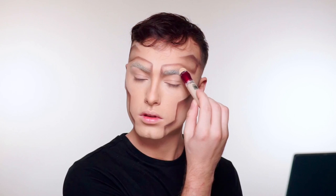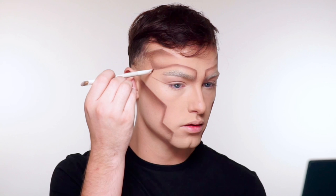Going back in with that brown eyeshadow, I'm using a thin brush just to create these lines to kind of give me that look that I have panels on my face like a robot cyborg does.